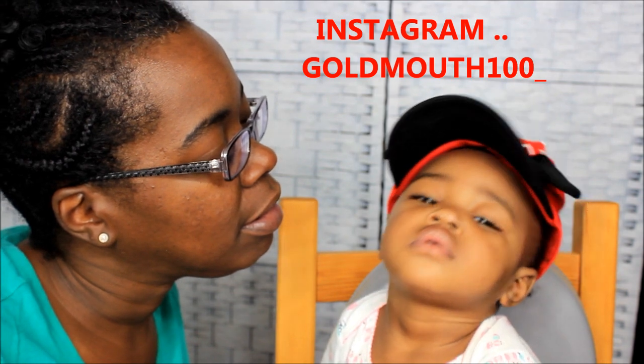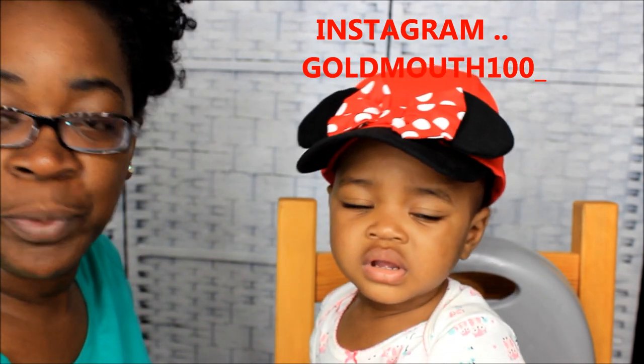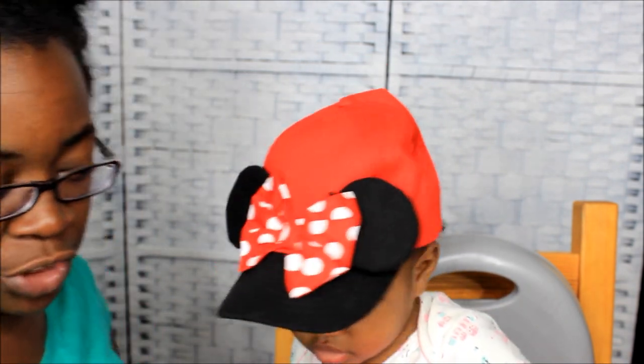What's up y'all, it's your girl Go Mouth, and Nivia, say hi! So yeah, I'm coming at y'all to show you guys how I detangle her hair.